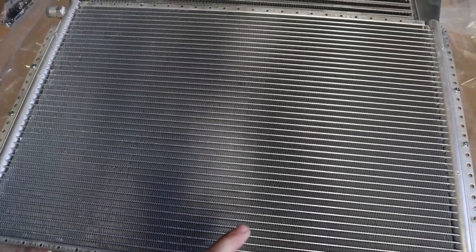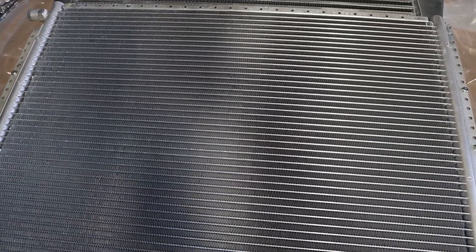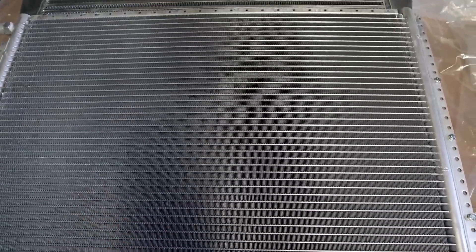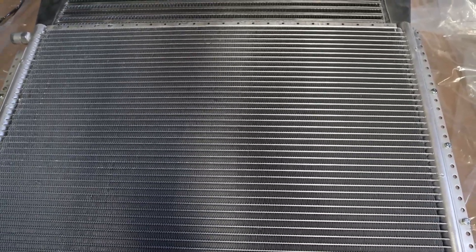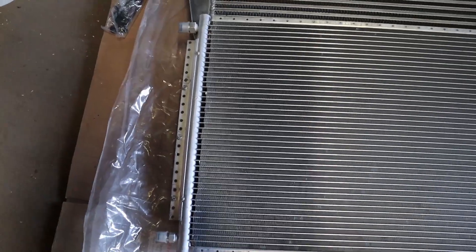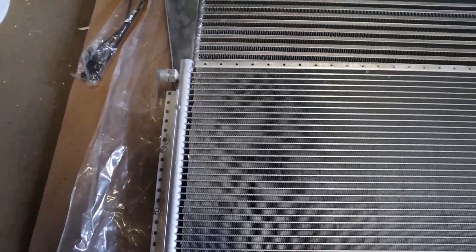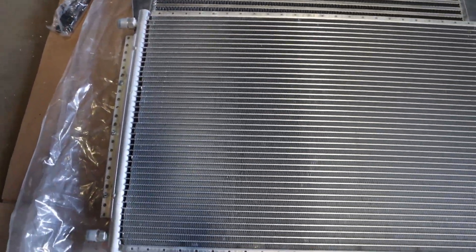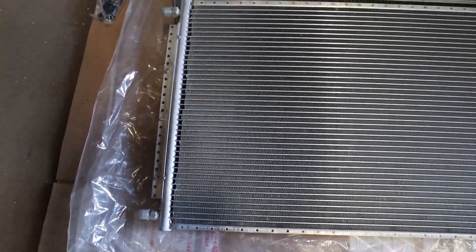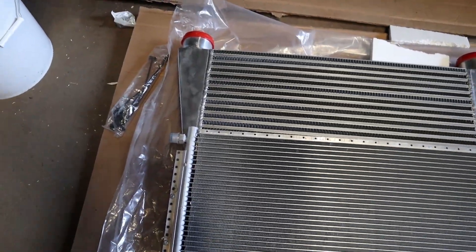One thing I'll mention when working with these types of coolers — the fins and everything — you want to be careful when moving them around. You don't want to damage the fins; if you damage them too badly it could disrupt the airflow through there, or it could actually cause a leak if it damages the tubes. Also on the AC condenser, there's a smaller fitting and a larger fitting on the side. You're going to want the big fitting on top, because you have gas coming in being cooled back into a liquid going out the bottom — you don't want to force liquid up and out the top, you want it to flow down and out.